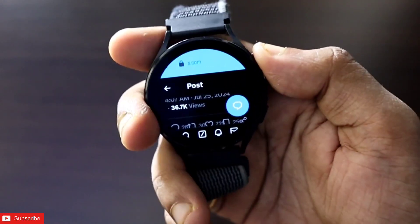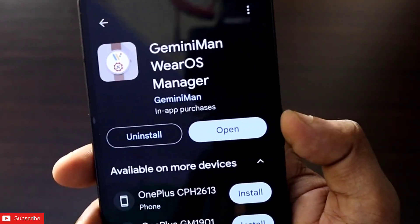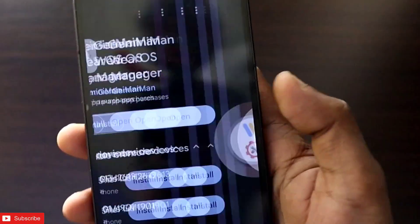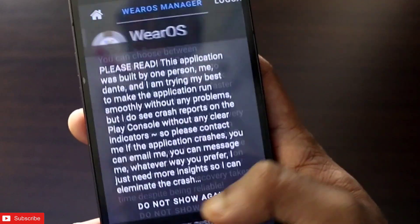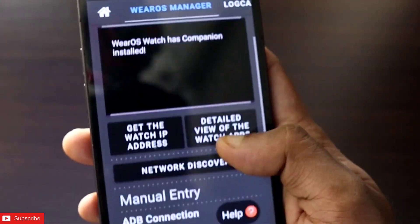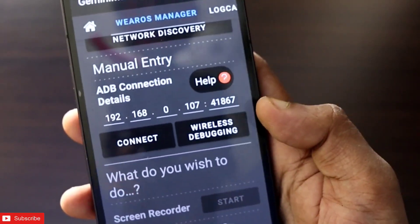Let's see how we can install Twitter on the Samsung Galaxy Watch. The first thing you need to do is install the Zeminiman VROS Manager app. This app will help you install Twitter. Once you install it, open it and go to the VROS Manager option, where you will connect your Samsung Galaxy Watch via wireless debugging.